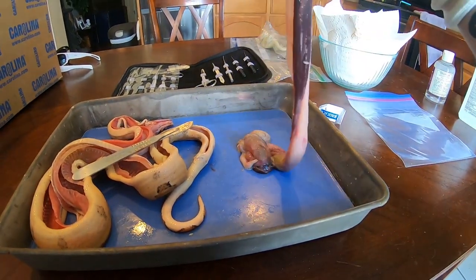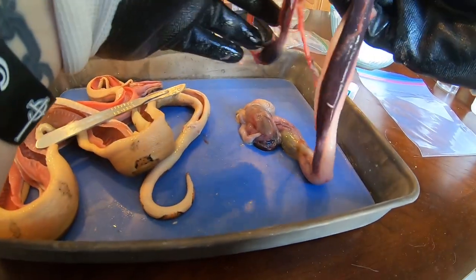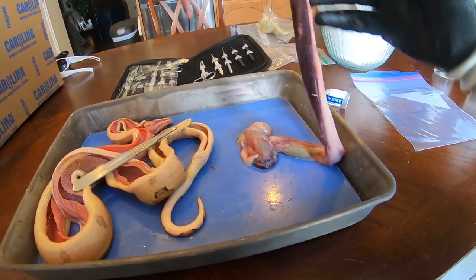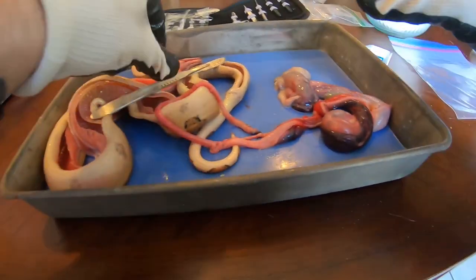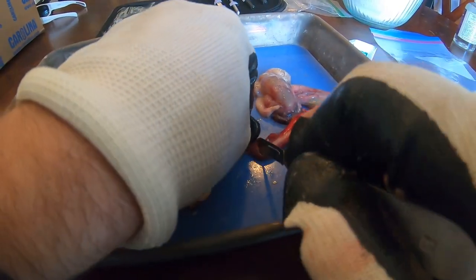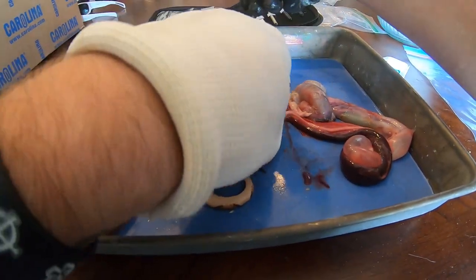Look closely and you can follow the esophagus down to the stomach, intestines, and all the way down to the cloaca. While most of it is not worth salvaging, I am going to take this piece here — with these few cuts I will separate the heart from the rest of the innards.